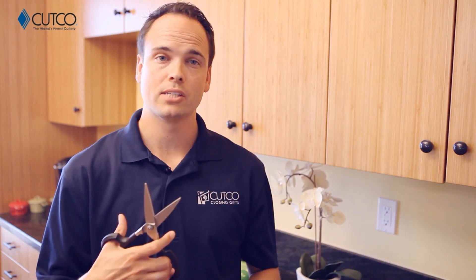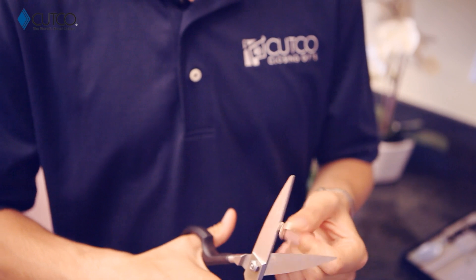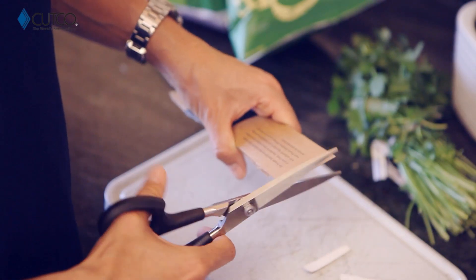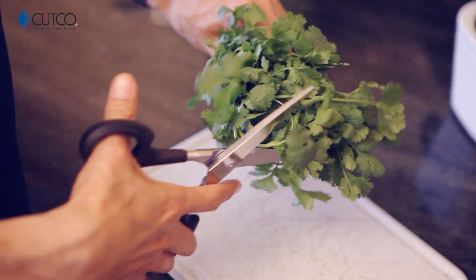Now let me show you our Super Sheers. The Super Sheers are amazing. They can be used on all sorts of things from paper, cardboard, and plastic. I'm going to show you how they work on a penny. Even afterwards, you can still cut paper, open packages, and they can be used on herbs.